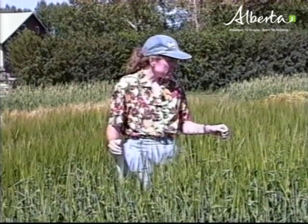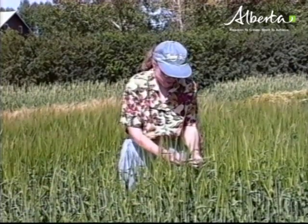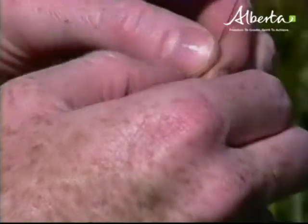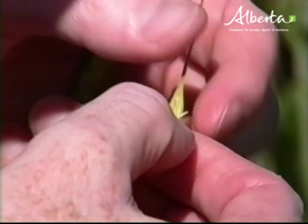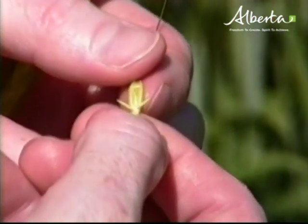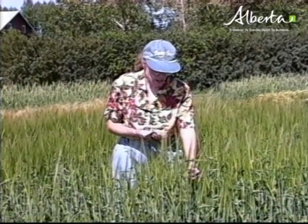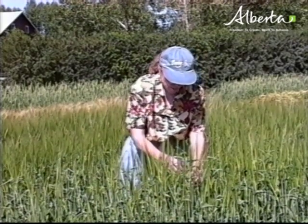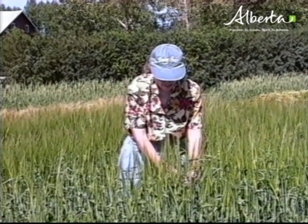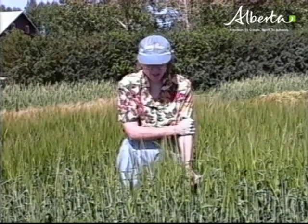At this stage, anthesis is probably complete in most of the heads. That means when we open up a spikelet, we'll see that the anthers have turned a yellow color, or even if it's very late anthesis, a white color. That means our grain is now developing. In these earlier heads we'll get a yellower anther. If at this stage you're seeing a lot of disease in your crop, you could still spray it with a fungicide for disease.